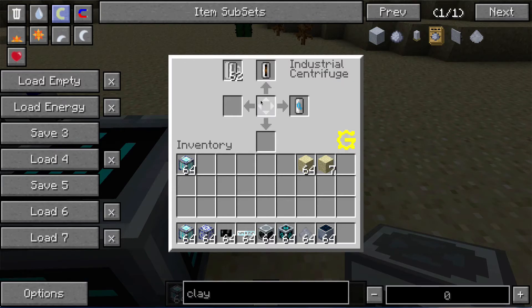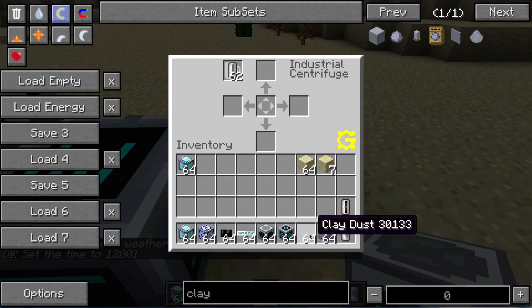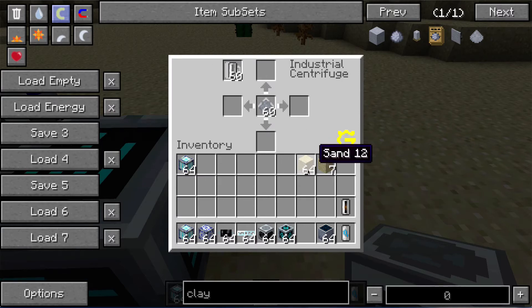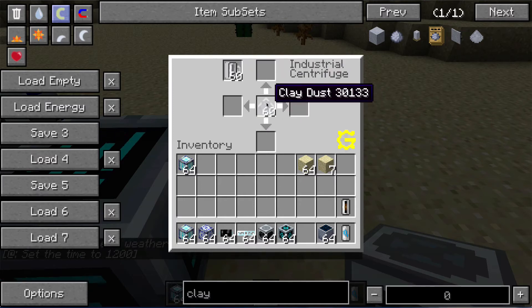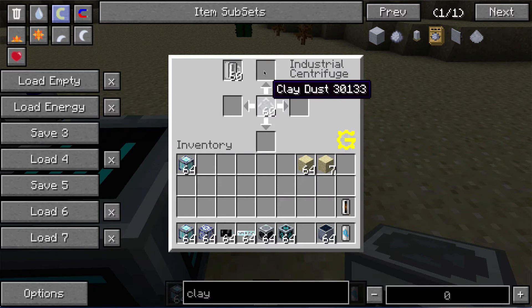We're back — our centrifuge just finished. You can see we now have a silicon cell and a compressed air cell. That does take a long time. The actual time depends on how much EU it takes, which can be found in the Computer Cube recipes. The sand recipe takes 50,000 EU. Here's another recipe that only takes 5,000 EU — using clay dust and empty cells — and this also makes silicon cells as one of the outputs, so it should go significantly faster.